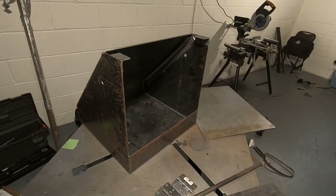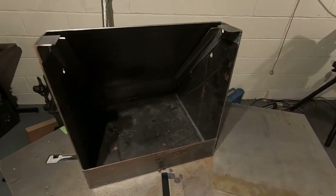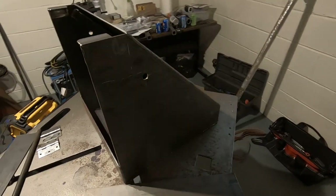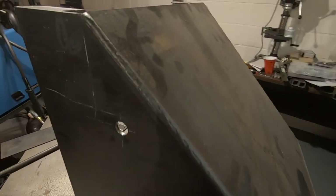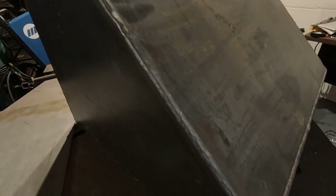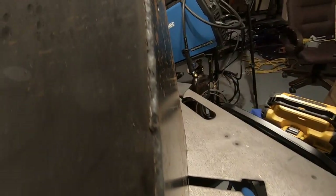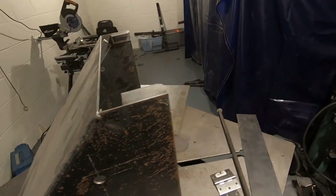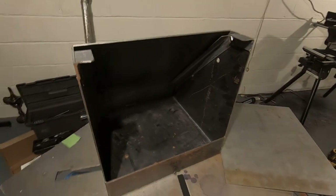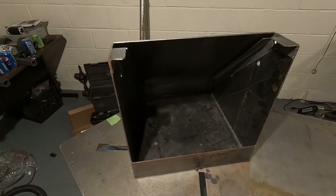I just realized I forgot to turn my camera on while cutting and fabricating a lot of this. But you can see we got to the point where we've got the back welded up, the holes on the side, and all the outside corners welded up pretty good. If you've watched any of my other videos, you know I really like outside corners because they weld super easy and you get a very good consistent weld bead.